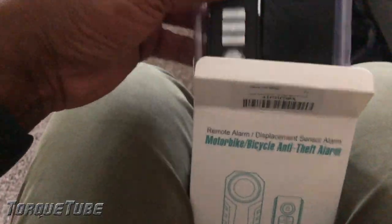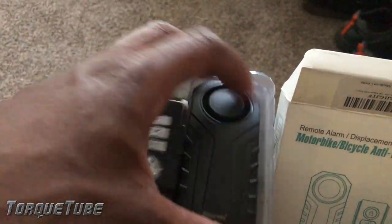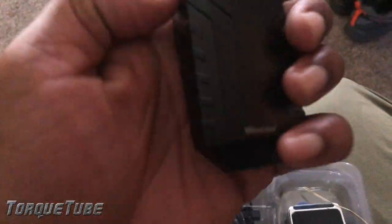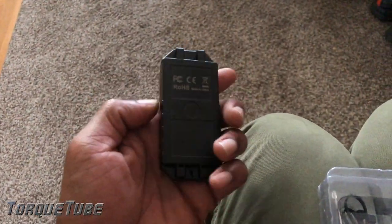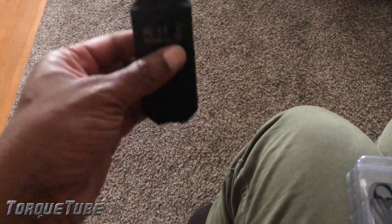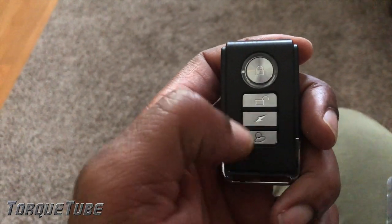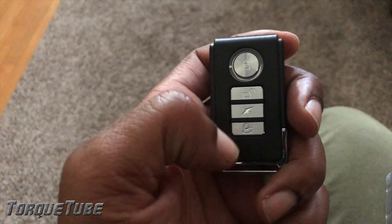This is everything that comes in the box. This is the actual alarm unit here. It's actually kind of solid — I was expecting like this airy plastic kind of deal. This is the remote, basic remote like any car alarm. You got your lock, unlock, I believe this is to change the siren tone, and then this is your panic button.